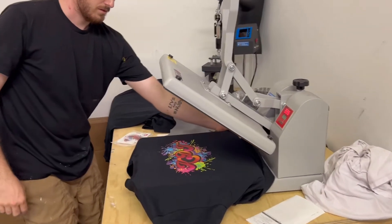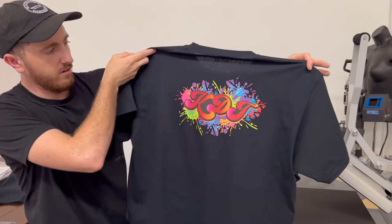Nice and clean. Nice and even. Very colorful design and they're only ordering 20 shirts.